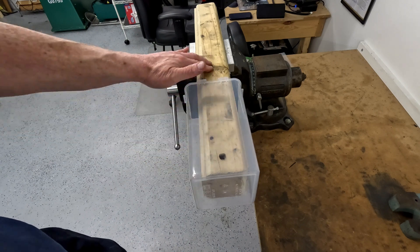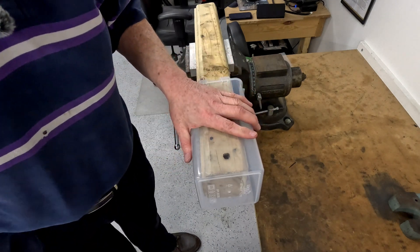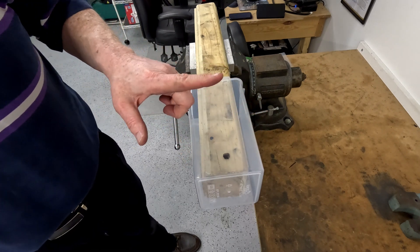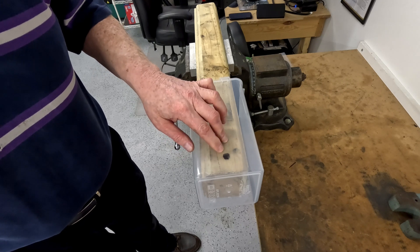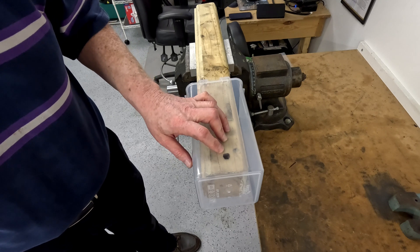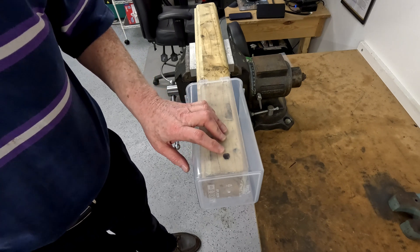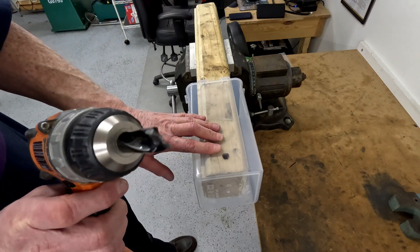See what I'm doing here? Nice big piece of lumber clamped in the vise. Do not use a normal twist drill to drill a hole in the sheet of plastic — it will grab and shatter the plastic. I tested that out and it definitely does that. You want sort of a spade bit or something like this.